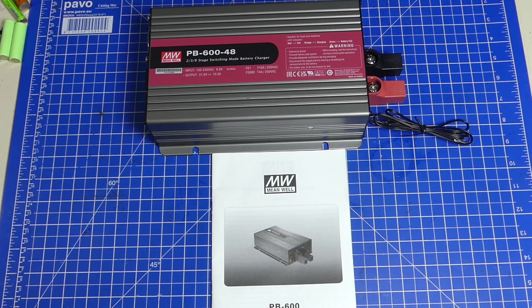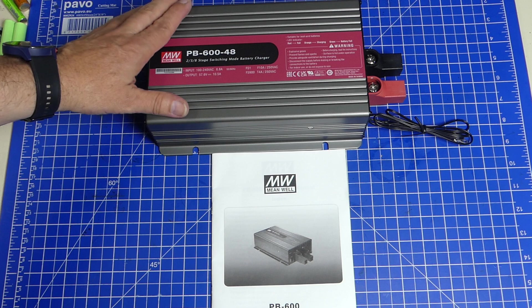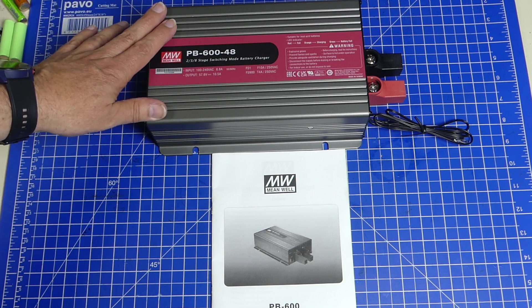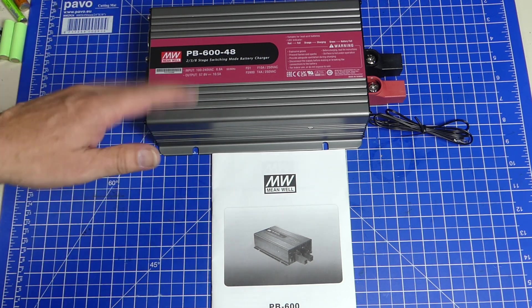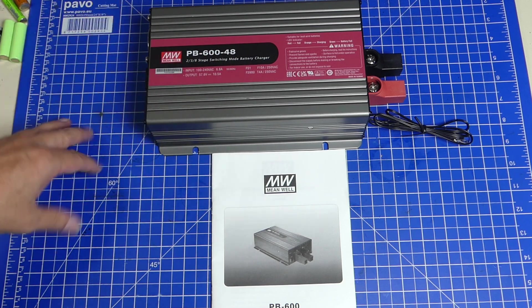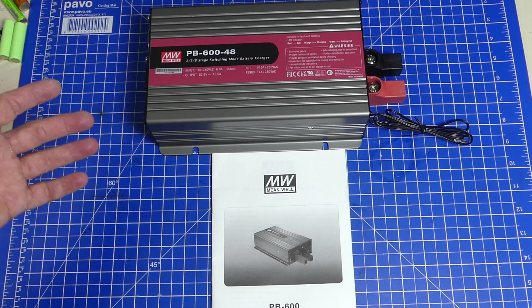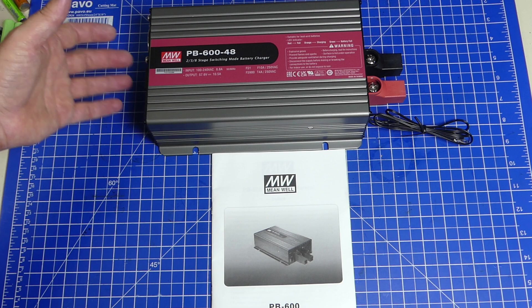Hello everybody and welcome back. Today I want to make a short video about this big device here, which is a battery charger for lead acid batteries. In fact, it's a charger for a multitude of things that are 48 volts or close to it, and it is according to legend an absolutely super device.